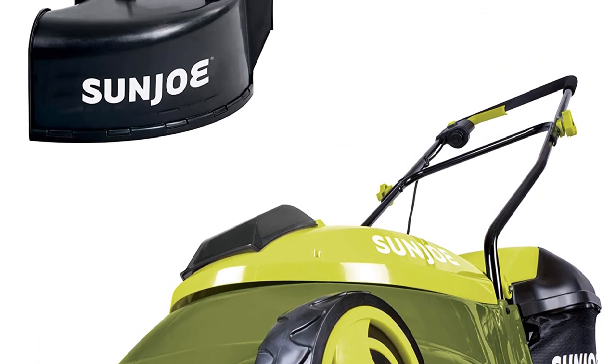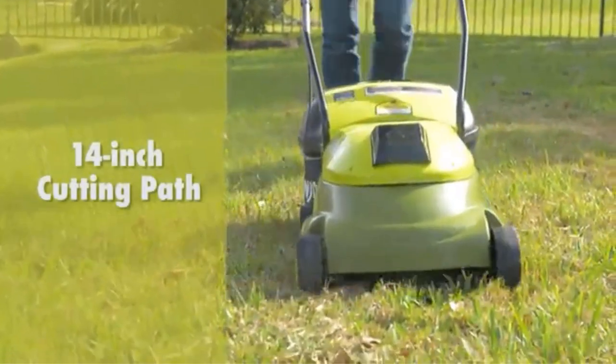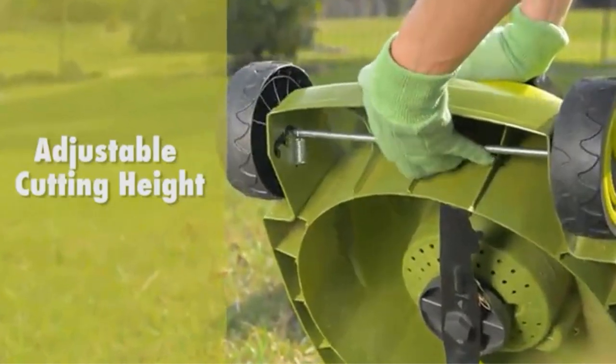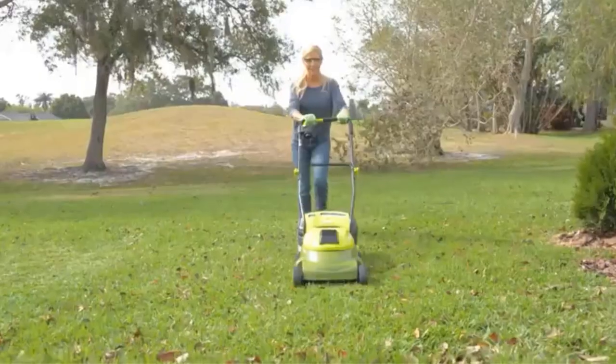Powered by rechargeable batteries, this lawn mower is noise-free and pollution-free. Furthermore, the rugged wheels make it easy to propel this mower across a wide range of terrain. It also comes with a detachable 10.6-gallon bag for collecting the clippings.